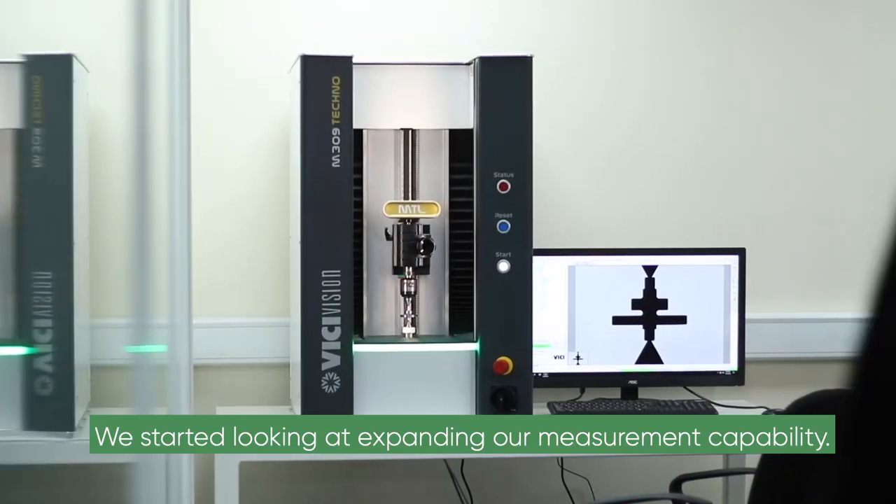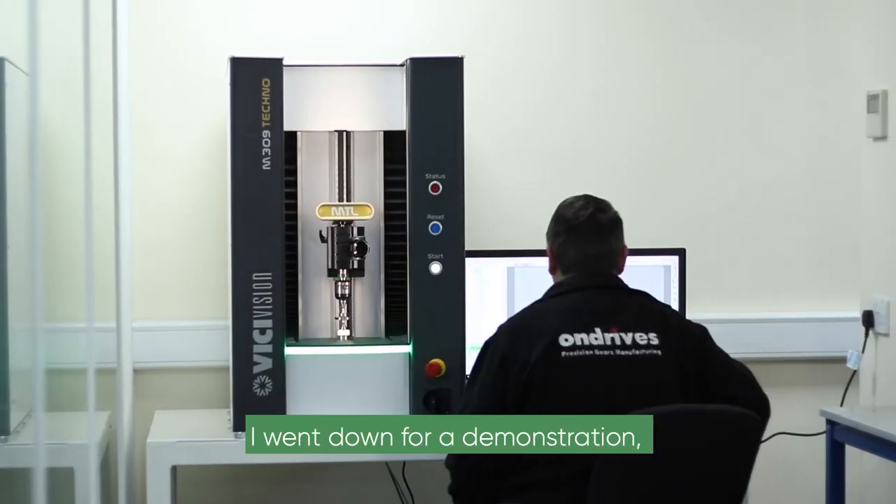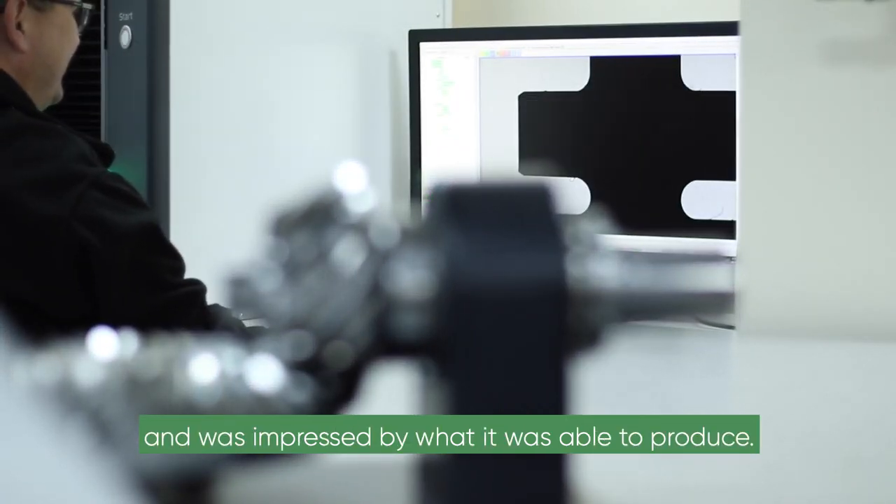We started looking at expanding our measurement capability as we were already aware of Visi-Vision. I went down for a demonstration, took some parts, and was impressed with what it was able to produce.